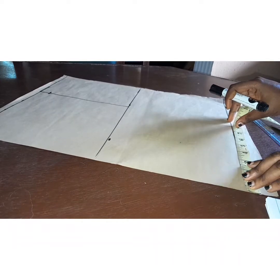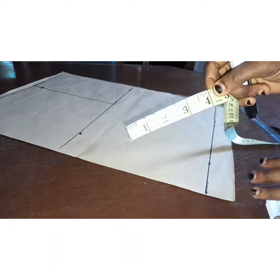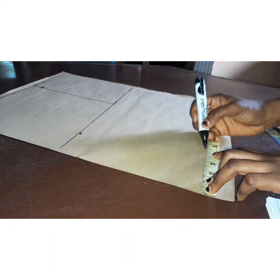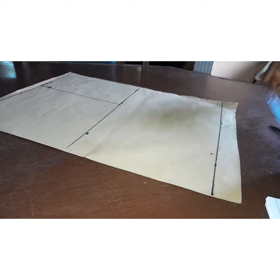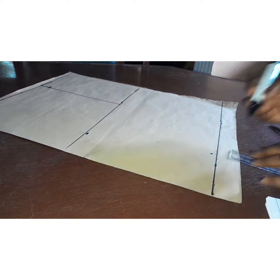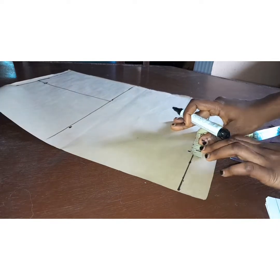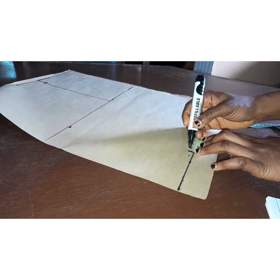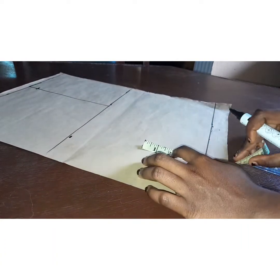I'm going to input my dart. My nipple to nipple measurement is 8 inches divided by two, that's 4 inches. I'm going to extend the line and mark half an inch at both sides. This gives me my dart leg.